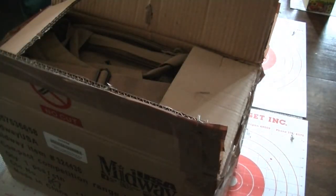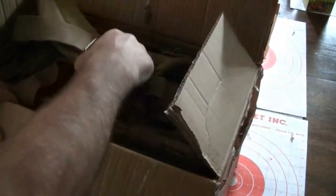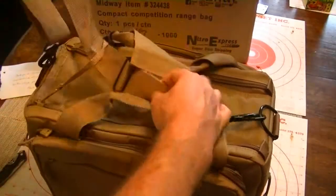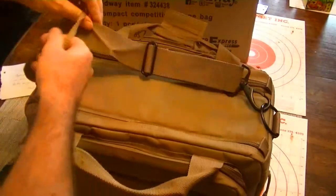Thank you very much, Mark. That's very kind of you. Look at this — this is awesome. He had three different prize packages and I was lucky enough to put my name in the hat for the shooters kit. So this is a shooters kit that I won here, and I'm going to open this baby up and see what's in it.